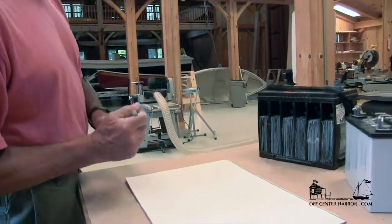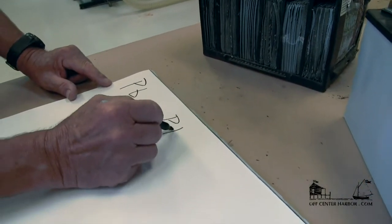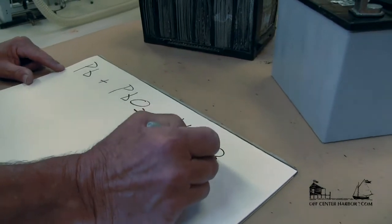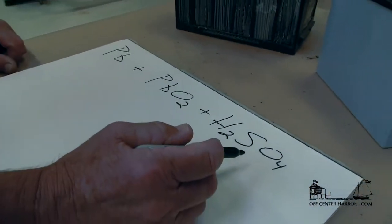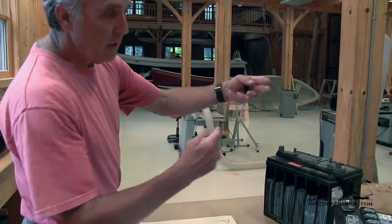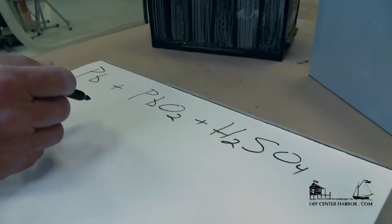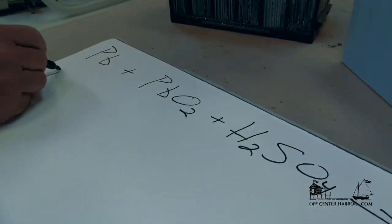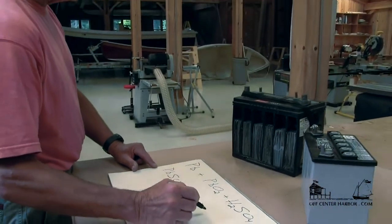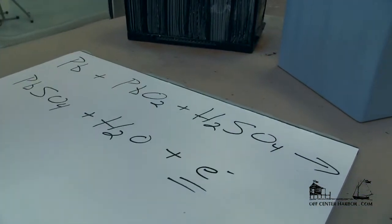So here's what happens. We've got lead, Pb, and we've got lead dioxide, PbO2. And we have sulfuric acid, H2SO4. So when we have those in combination in the battery itself, we wind up with two posts — a positive and a negative. When we connect a load to it, this chemical reaction is going to take place, and what we wind up with is PbSO4, which is lead sulfate, plus water, H2O. And in a simplistic fashion, we also wind up with electrons — and this is where we get our electricity from this chemical reaction.